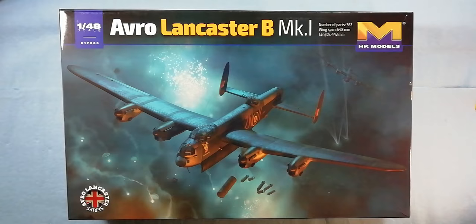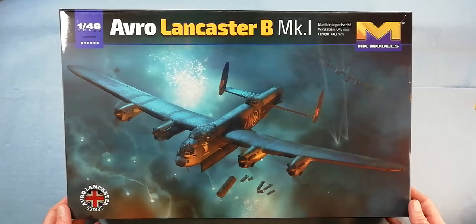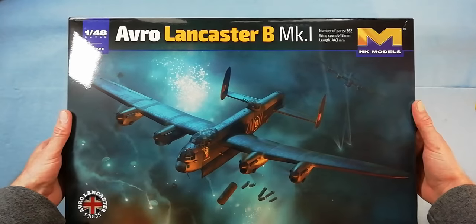Hi guys, I've got an inbox review for you today. I'm quite excited about this one. This is Hong Kong Models' brand new 1/48 scale Avro Lancaster B Mark 1. It just turned up the other day, so I thought you guys might want to have a look through it with me.